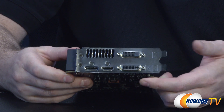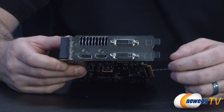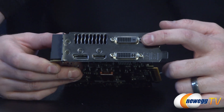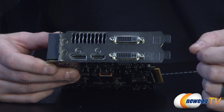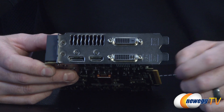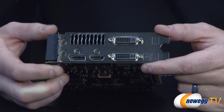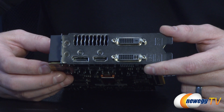For connectivity, there are two dual-link DVI connectors which can support resolutions up to 2560 by 1600. Bear in mind the top one is DVI-D, which is digital only — so if you have a DVI to VGA adapter, don't use it with the top connector, use it with the bottom one. The bottom one is DVI-I, which has both analog and digital connection points. You also have an HDMI connector as well as a full-size DisplayPort connector.